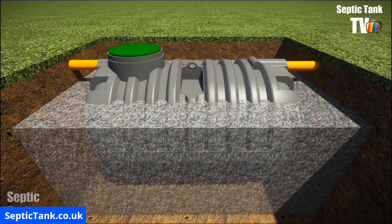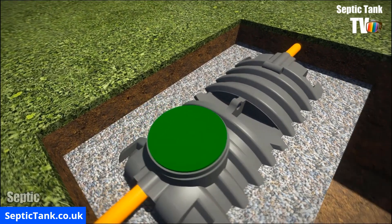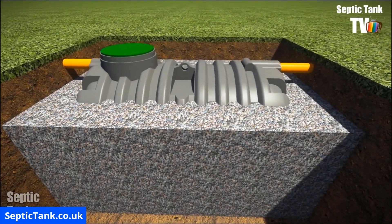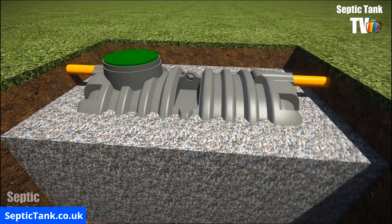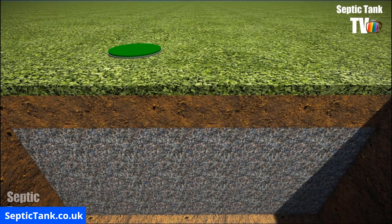Once you've done that, backfill around the Condor Tank, filling it up to about three quarters in height up the side of the tank. Backfill with 20 to 30 millimetre shingle, sand, or some other type of granular material. Once you've done that, simply cover everything over with topsoil. Job done.